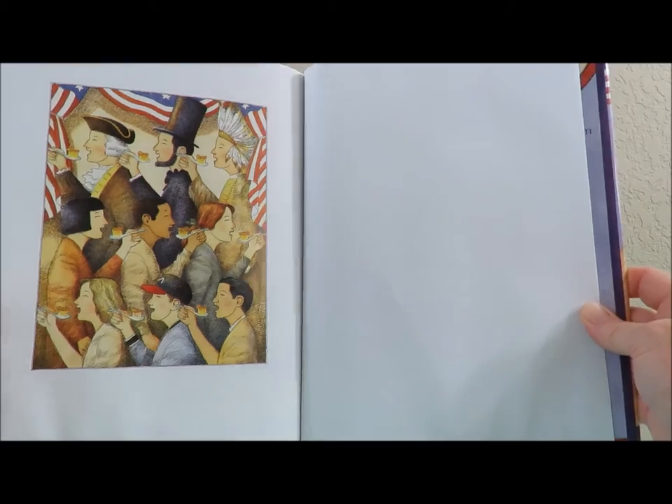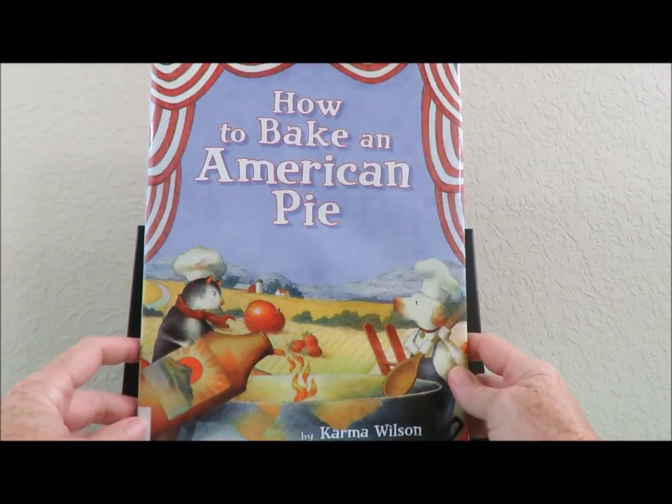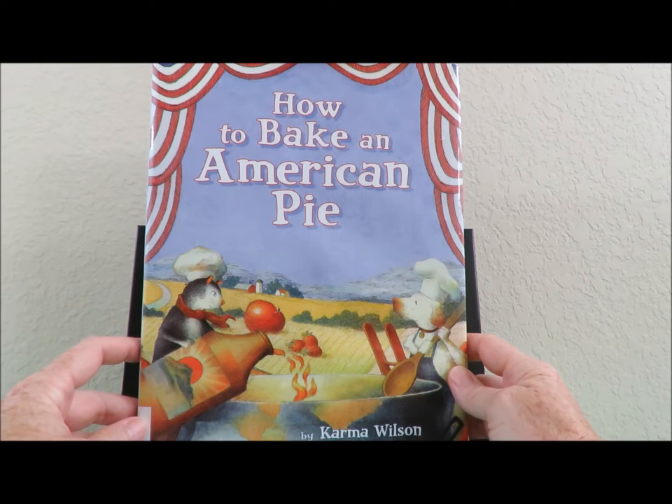The end. And that concludes our reading of How to Bake an American Pie by Karma Wilson. Thank you for joining Storytime with Burleigh. Please like this video and subscribe to my channel, At Home with Burleigh.